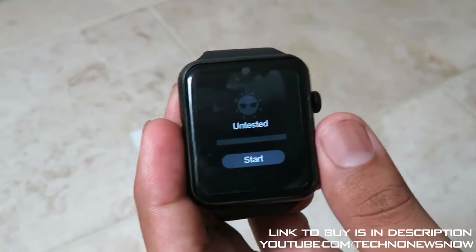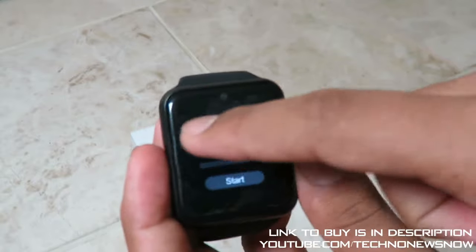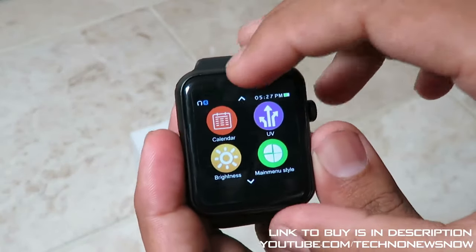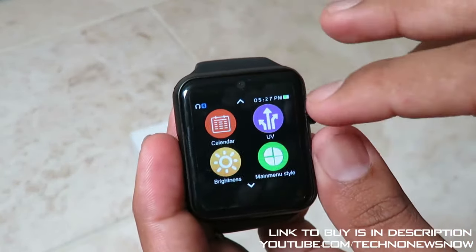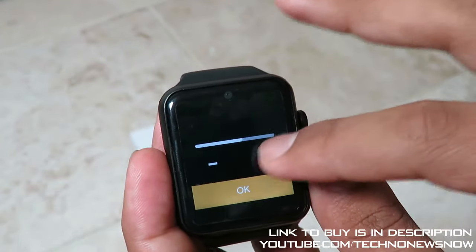We've also got Siri - now this Siri feature is mainly for Apple devices. There's a Sound Recorder but you have to disconnect Bluetooth to your phone to use it. There's an Image Viewer if you're taking pictures - you can view images or put images on the watch through file manager and data transfer. Video Recorder uses the same camera to record. Video Player, Stopwatch with lap functionality, Power Saving, Call Logs, Alarms, and Calendar - actually a pretty nice calendar showing today's date and letting you check other dates. There's also UV Mode which checks whether the UV light outside is good for you. Brightness is adjustable with plus or minus - currently on max.